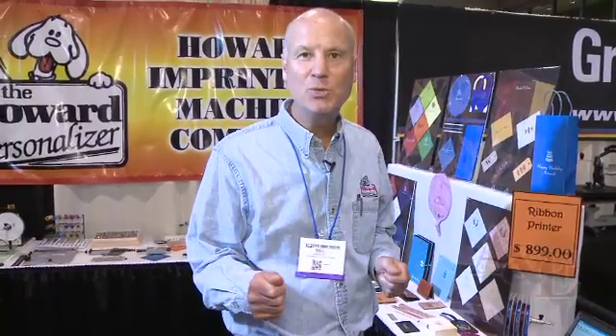Good morning, I'm Bill Roble with Howard Imprinting. We're a manufacturer of personalizing equipment. I'm going to give you a brief demonstration of a couple of the different machines that we manufacture.